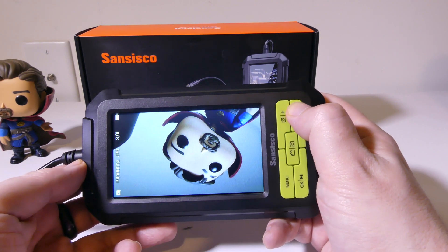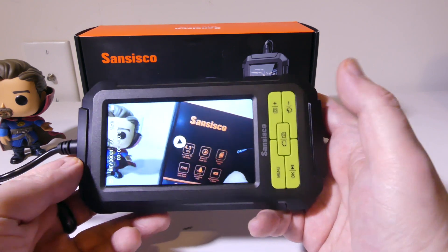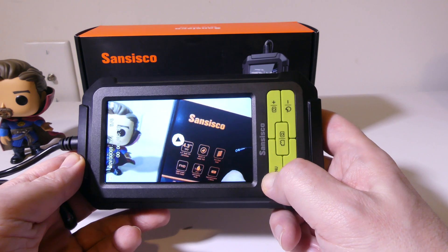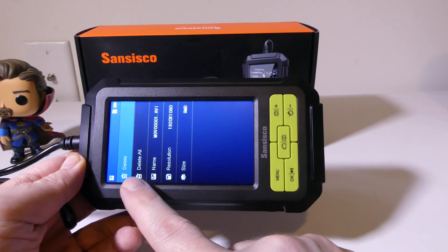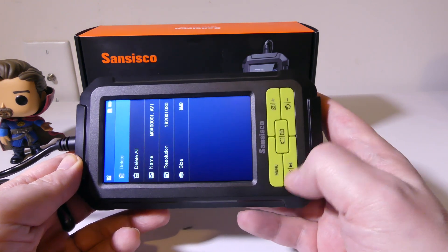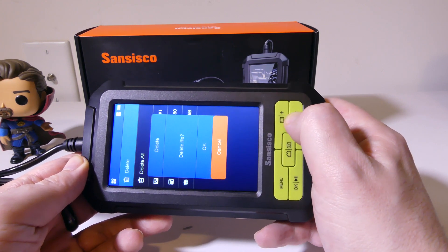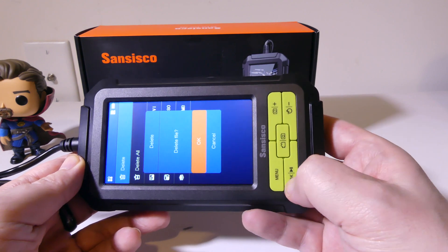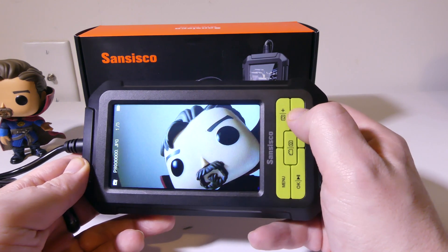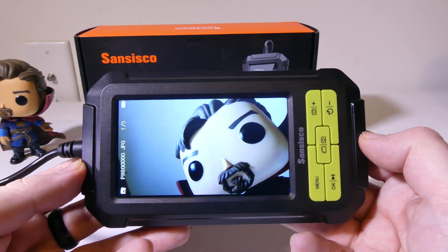You can see that this captures really well. Even further away, you can read text. If you have a movie and you want to delete one, you just hit the menu button while you're on the image, and it'll give you an option to delete or delete all. It'll tell you what resolution you're running in. You can use the plus and minus buttons to go up to OK and then just hit OK, and it will delete that file. Pretty simple to cycle through these and pick ones that you want to delete.